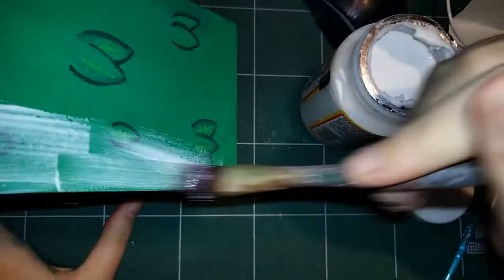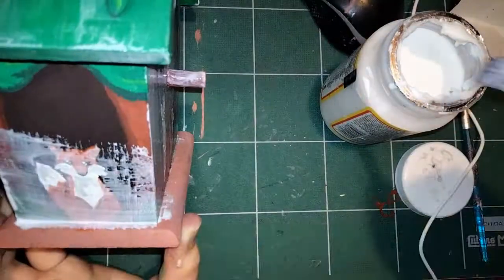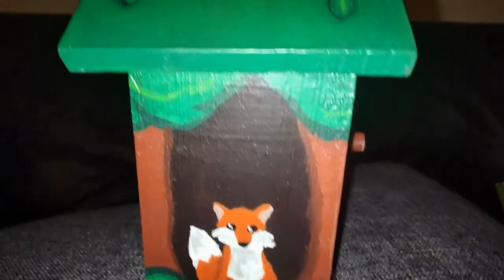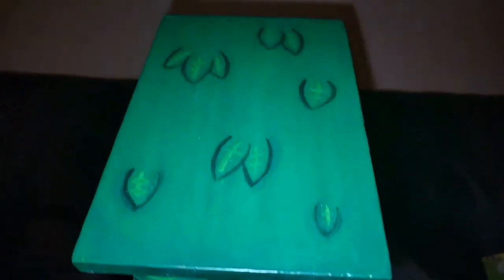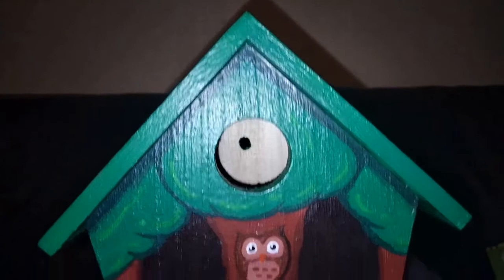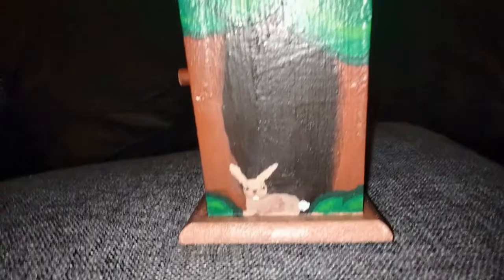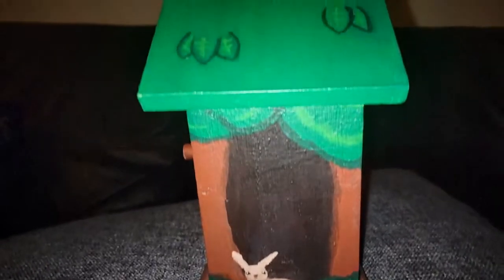Then I just go over everything in Mod Podge. I would like to use a stronger varnish because it's going outside, but Mod Podge is what I had and it does the trick. The paint will fade if I leave it in the rain, but whatever. This is how it comes out in the end — I think it looks really cool and thematic, and I do really like it. I hope you enjoyed this video; I definitely enjoyed making it. Stick around for next week to see another video, and I hope you enjoyed that one too. Bye!